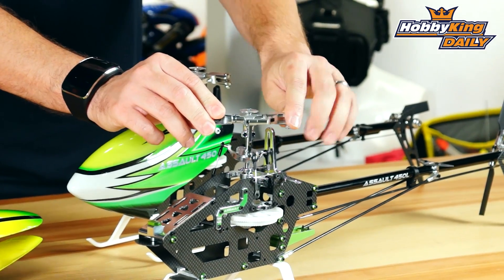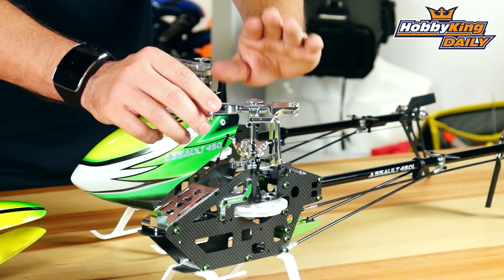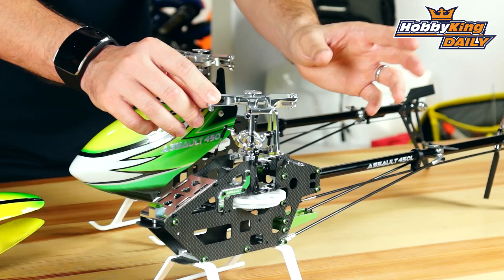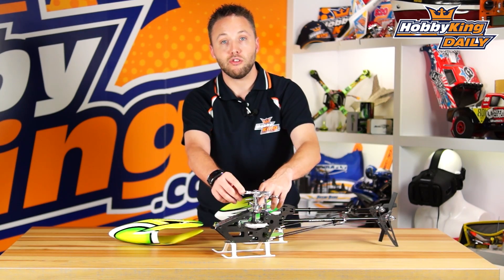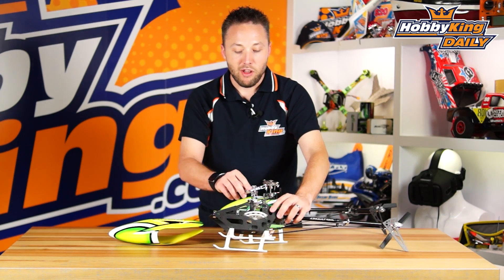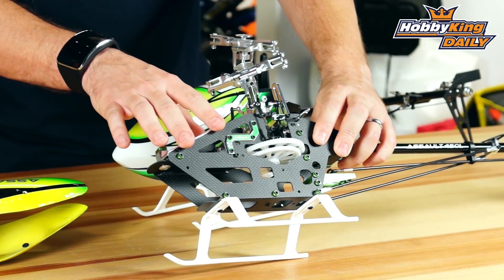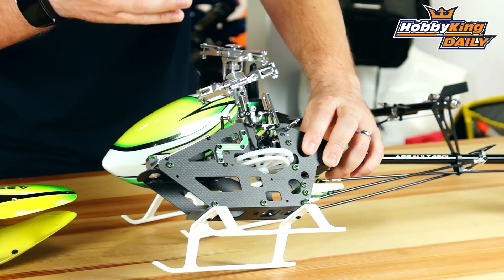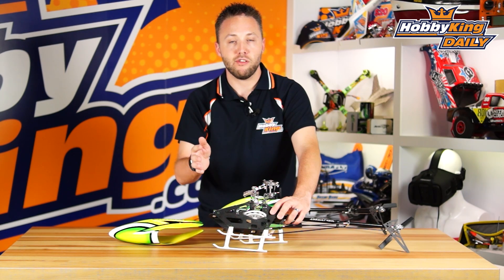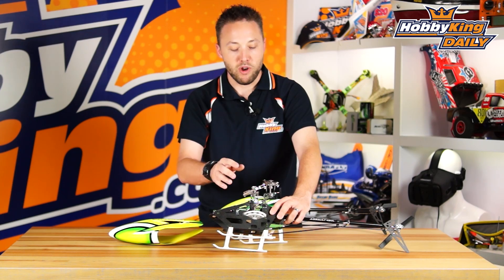The main rotor head on this is all aluminum — machined and very beautifully finished. You've got metal blade grips, the head block, swash plate, and rotation bracket. Everything here, including the main bearing blocks, is all aluminum and very nicely machined. The main frame itself is carbon fiber, and we're using a matte finish carbon — very nice looking and real carbon fiber, not the laminated fiberglass seen on some of the older heli kits. Very lightweight and very rigid.